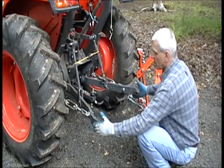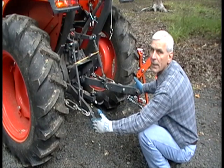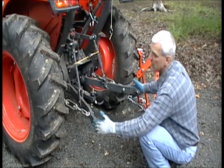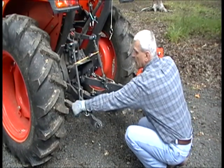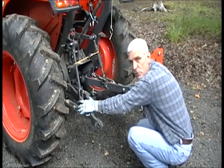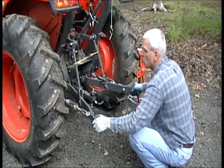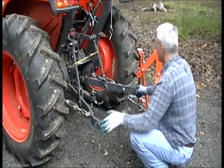We can adjust the maximum inward travel capability of the lift arms to about 28 inches by using your turnbuckle type or cable or whatever mechanism your tractor may have to restrict the swing of your lift arms.